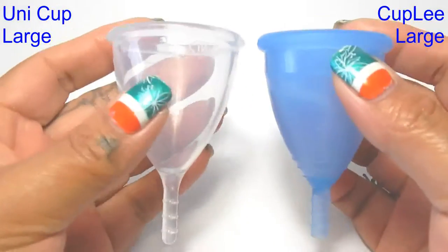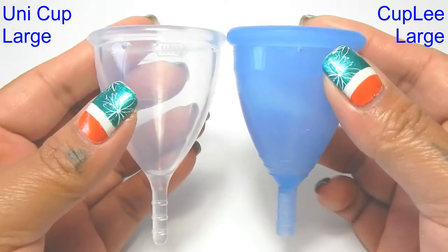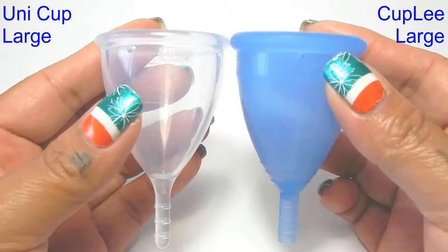I'm going to place these cups in the palms of my hands, give them a squish, swap hands, give them a squish again and then do the rims.